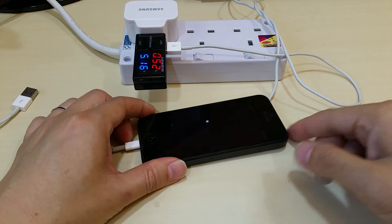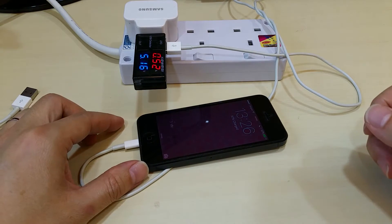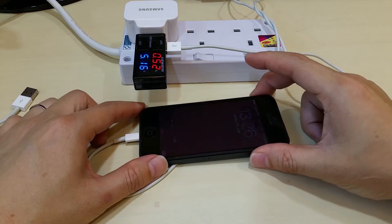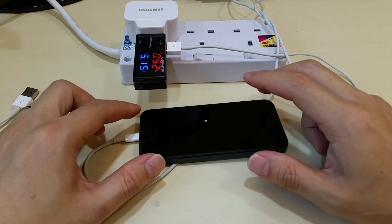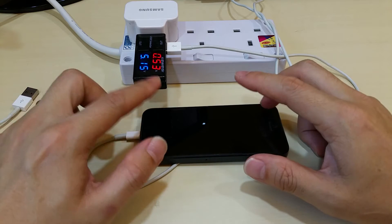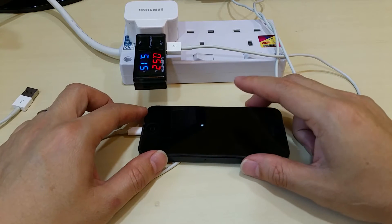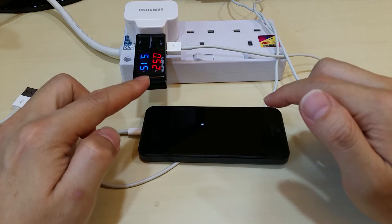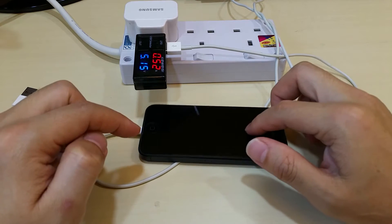If I turn on the screen, it's roughly the same. So screen on and off doesn't really matter unless you're playing very graphics-heavy intensive games — in that case, I guess the phone won't be charging fast enough. So this is how much it drains from the adapter to charge your phone.